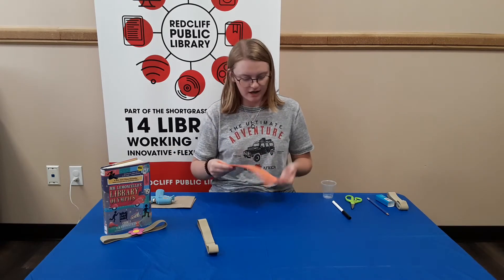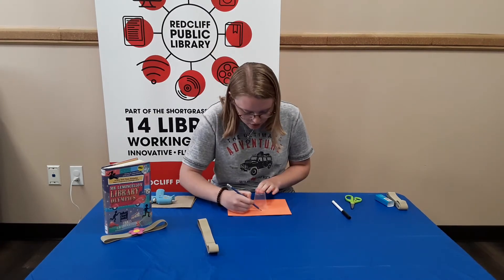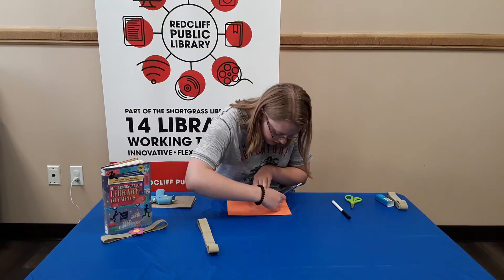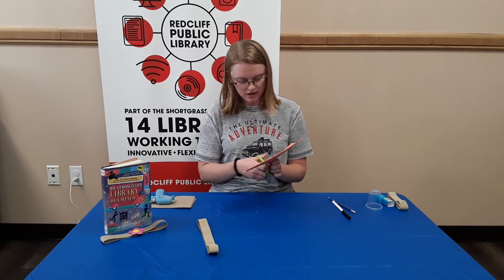For what I decided to put on it, I'm going to make a basketball. So I'm just going to take a cup and trace around it so I can cut a nice circle like that, and then take my scissors and cut it out.